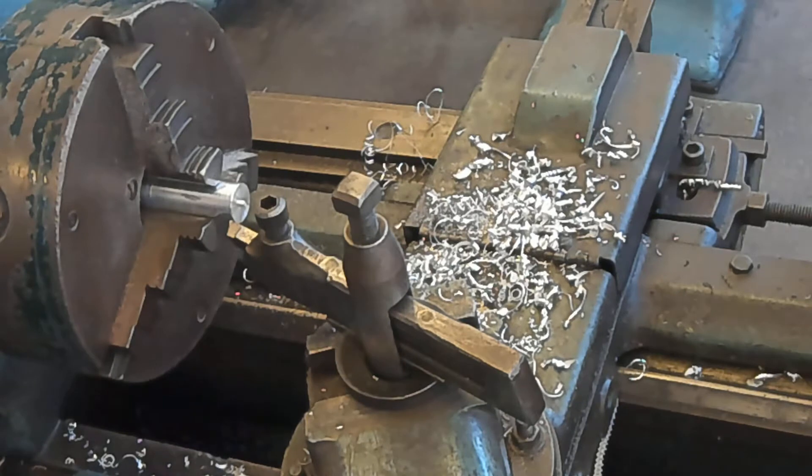Now I'm going to face the backside of this, and you can see the little point at which the part broke off after I parted it. I broke that all the way through, but I'm going to take care of that right now.